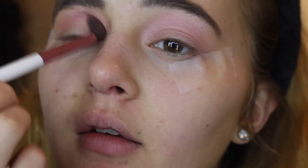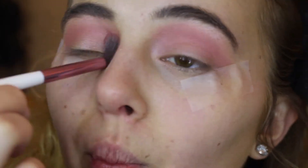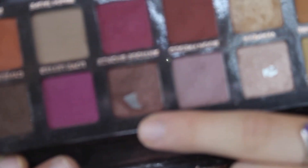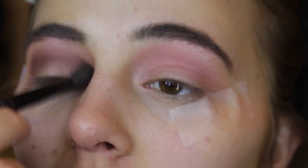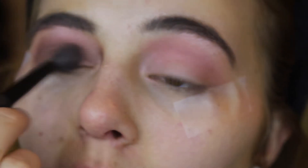Then I'm taking the Anastasia Norvina palette and taking this color called Love, putting that kind of in the same spot, into the crease. Then I go in with the Anastasia Modern Renaissance in the color Antique Bronze and put that in my crease, focusing it more on the lower part so you can still see the pink up top.